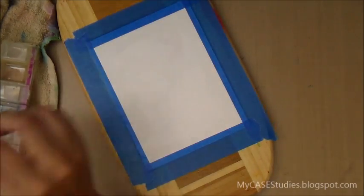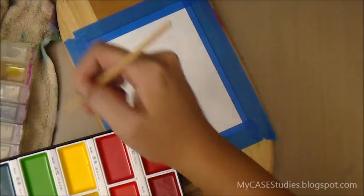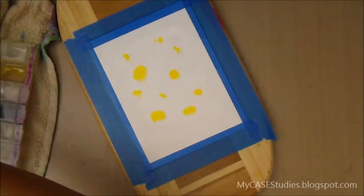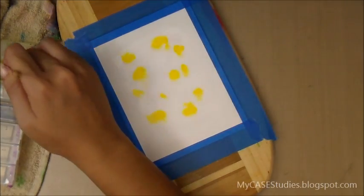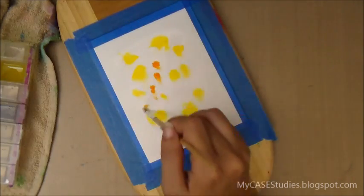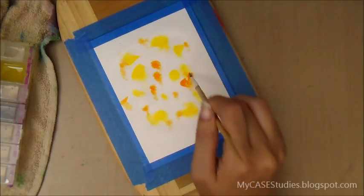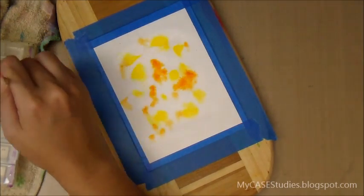I'm using a piece of 90lb watercolor paper and I'm generously wetting it with plain water and a big flat brush. Now I'm coming in with my number 4 round brush and my new Kansai Gombe watercolor paint. I'm picking up a little bit of yellow and dotting bits of that on, adding a little bit more water when necessary. Then I'm adding water to the orange and adding dots of that onto my paper.